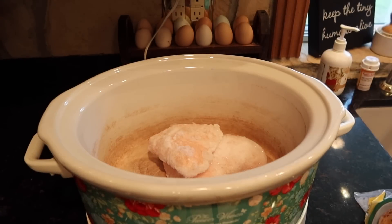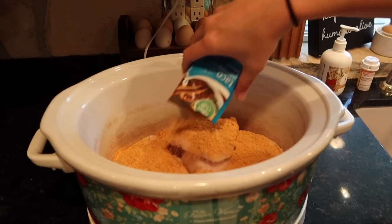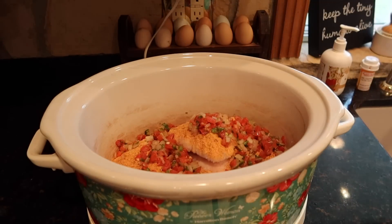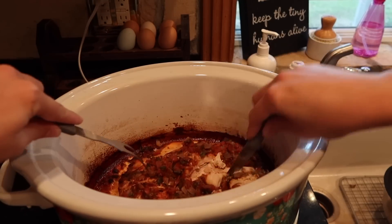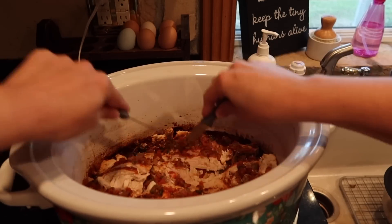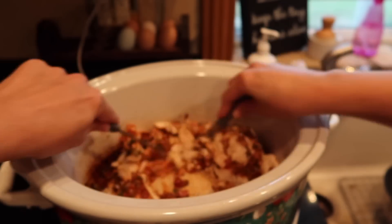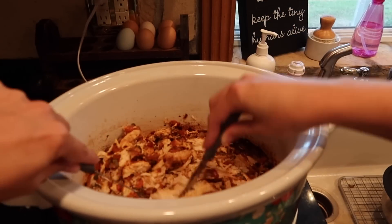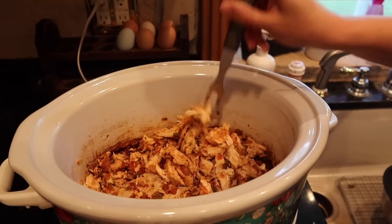For my lunch this week I'm doing something super simple — frozen chicken breast with taco seasoning. I'm adding some pico de gallo and letting it cook on high for four hours until the chicken is completely done, then I'll shred it up really easily. That's going to be the main part of my dish. I'm also adding some pinto beans and corn, but I won't cook those now. When I'm ready to eat, I'll throw everything in the microwave for one minute and then mix it all together in the larger side of the meal prep container.